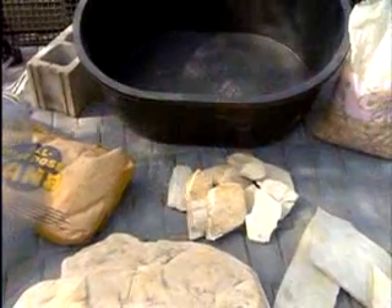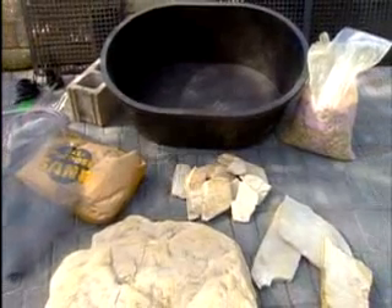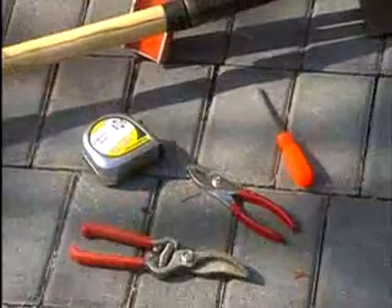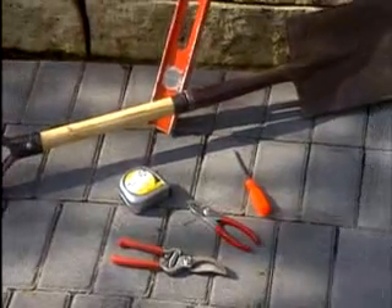These are the things you'll need to construct this fountain. I'll talk about each part as I build it. You can find the list of materials on the Better Homes and Gardens website. The tools you'll need are simple: a screwdriver, pliers, a level, a shovel, and a measuring tape.